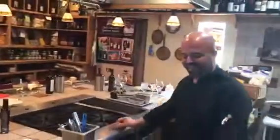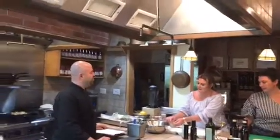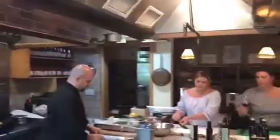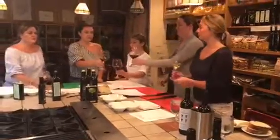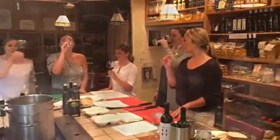Thank you so much for the pasta. While that's cooking, we can have pasta, and then we can finish off with a little dessert. Perfect. Sound good? Cheers.